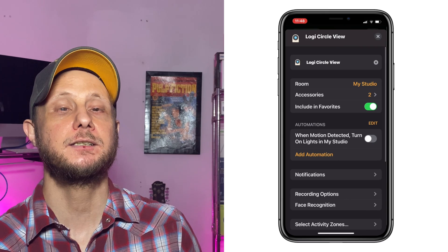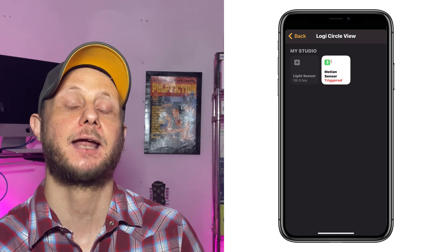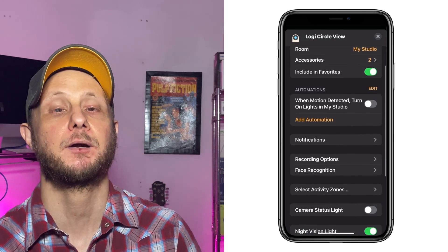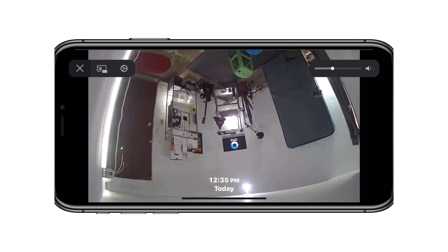Lastly, I wanted to talk about the lack of support from a manufacturer's app. Everything you do with the CircleView — from firmware updates to any adjustments with the camera — will happen in Apple's Home app. This is great for the basics with a HomeKit secure video camera. However, I would like to see some support from the Logitech Circle app in terms of maybe changing the resolution if your bandwidth is a little low, or changing the orientation of the camera. If you have it hanging from an eave upside down, you don't have a way to actually change the orientation of the image within Apple's Home app. So I'd like to see support from the Logitech Circle app.